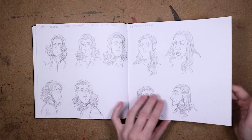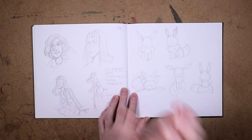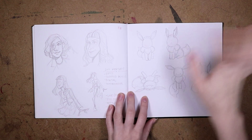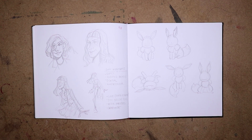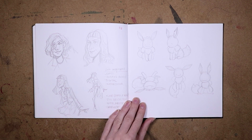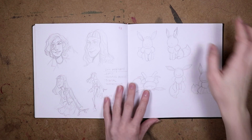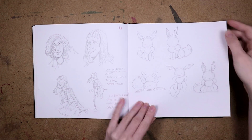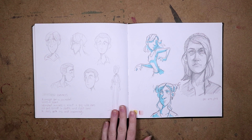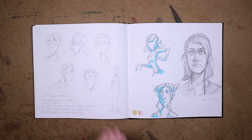Here are some Hayley Williams drawings that do not do her justice at all. And here are some derpy Eevees from an animation that I'm making — I think I might make a video about that, so let me know if you're excited about animation stuff.